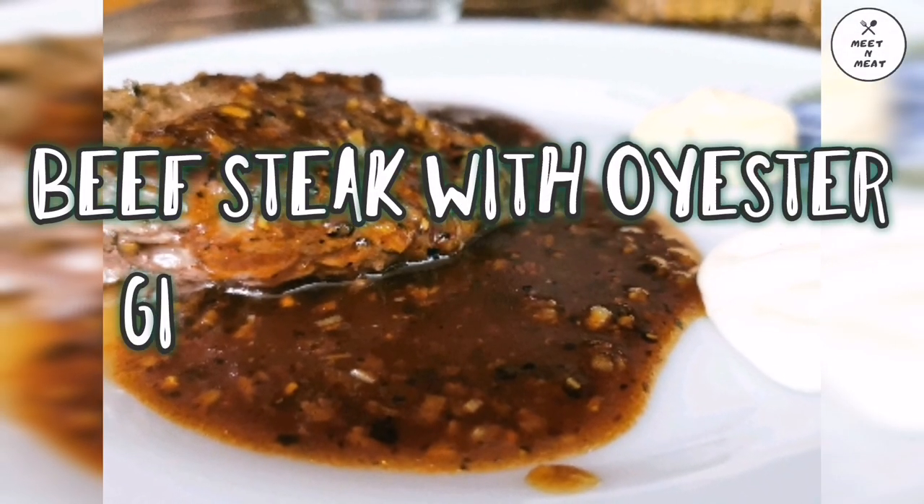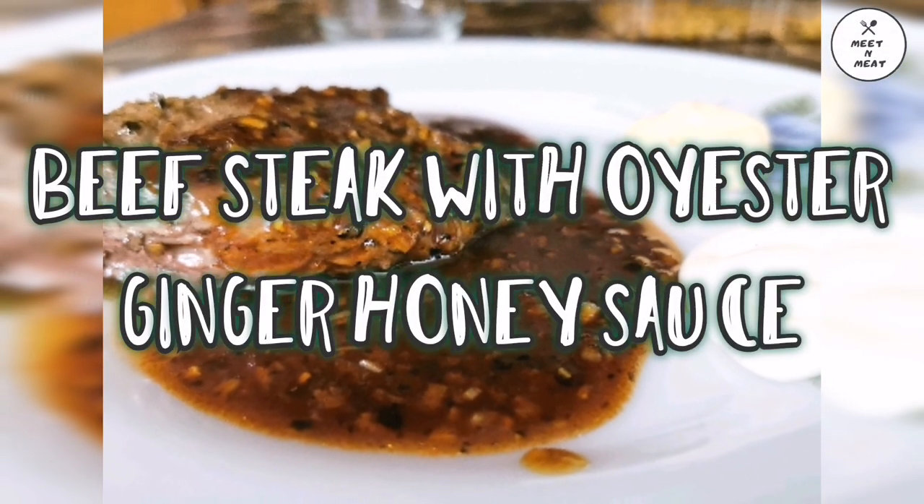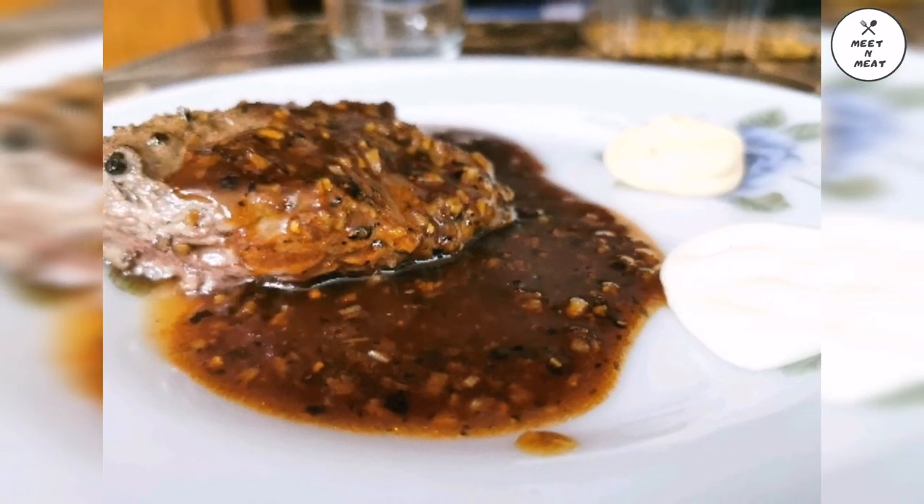Today we are going to make beef steaks with oyster, ginger, honey sauce — the recipe you all have been waiting for.